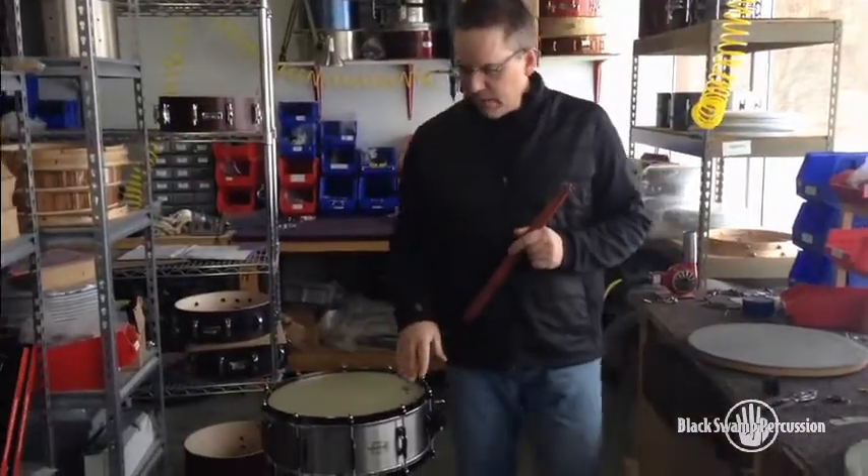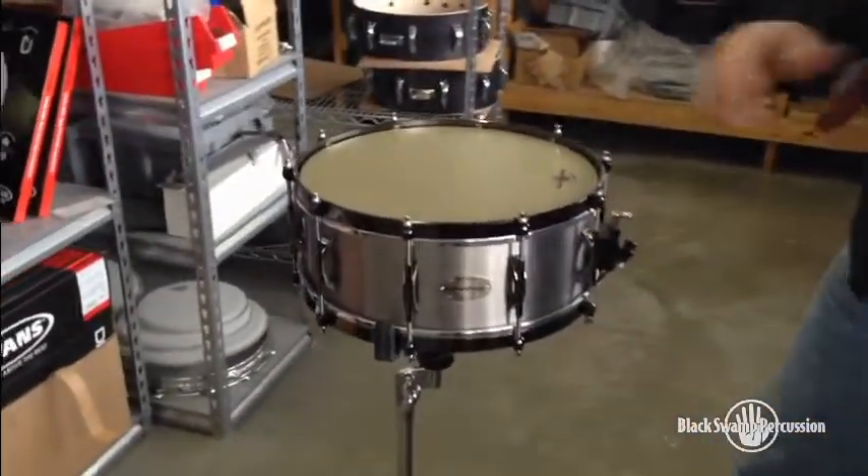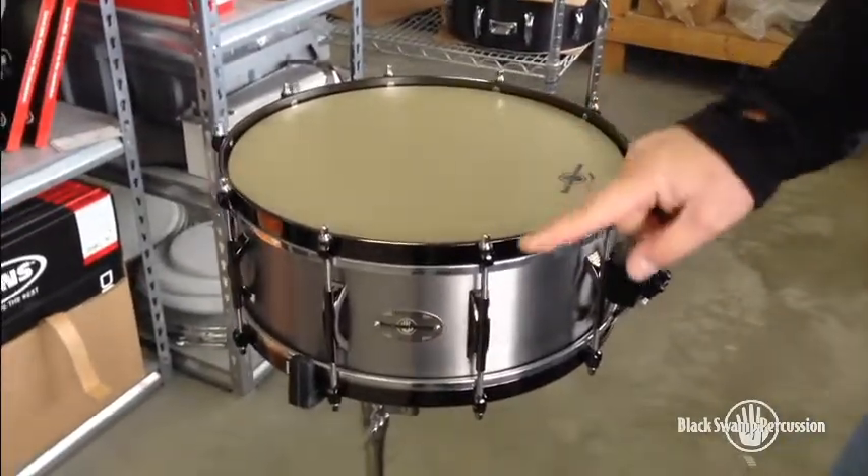This is a 5½x14 titanium elite. It's a titanium shell with our straight hoops — we call them our hefty hoops — that have attached hoop lugs.